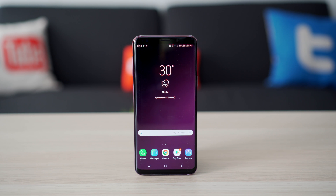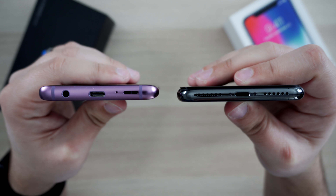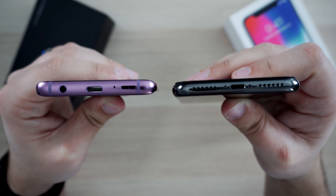A large, edge-to-edge, beautiful display, dual cameras of course if you have the S9 Plus, wireless charging, fast charging, a decent-sized battery, a headphone jack for those who still really need or want one, fingerprint sensor, pretty good speakers, etc. Now, to be fair, the iPhone X does offer most of these features, like wireless charging, dual cameras, beautiful edge-to-edge display, relatively decent battery life, pretty decent speakers. But the headphone jack and fingerprint sensor are two features that, in reality, Apple probably could have included but decided not to.